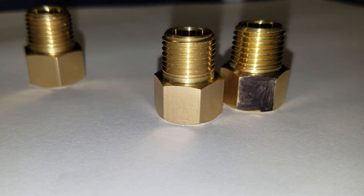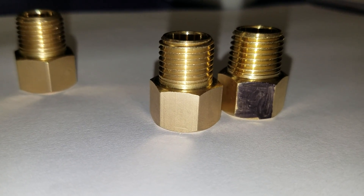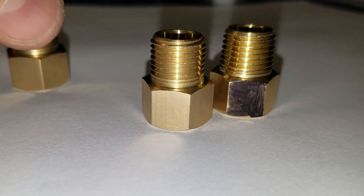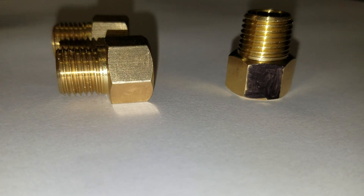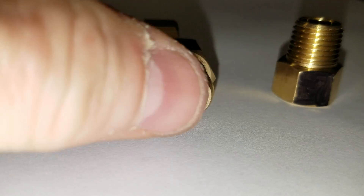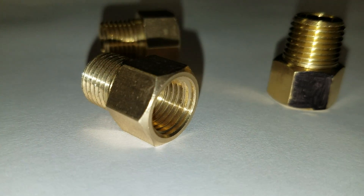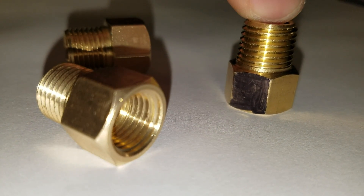This video is to show the difference between a quarter inch BSPP and quarter inch MPT thread. I've got two adapters here that are actually quarter inch BSPP male thread by quarter inch MPT thread, and then I have an adapter that is quarter inch male MPT.